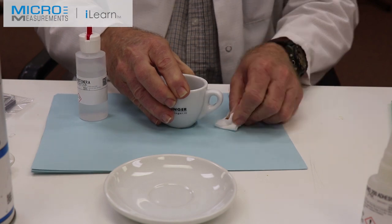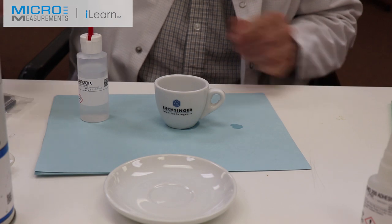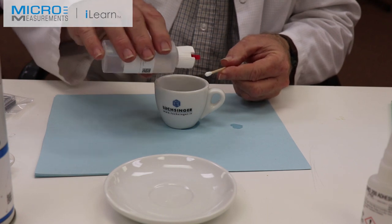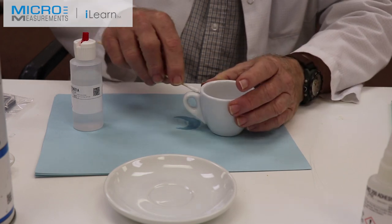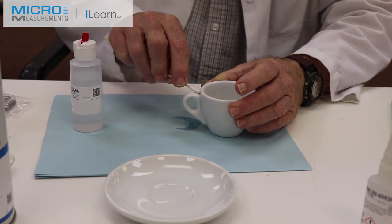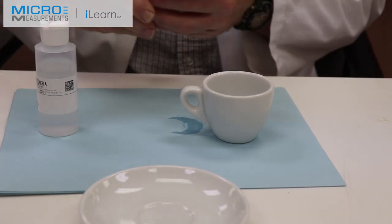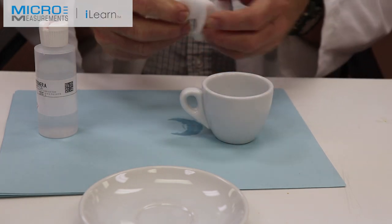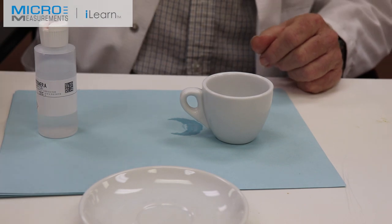I'll dry that surface. Next step will be to scrub it with the Conditioner A — we want to get rid of any loose particles that we loosened with that abrasion — and then I'm going to scrub with the Conditioner A using a cotton tip applicator. Again, as before, we don't want this to dry on the surface, so I'm going to take a gauze sponge and dry it. Any contaminants are being absorbed into the gauze sponge and not left behind.